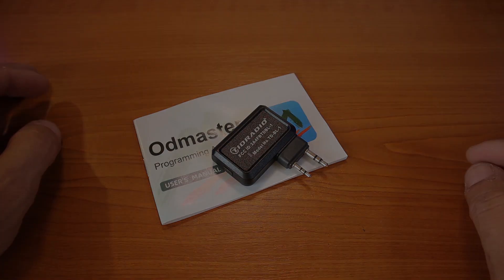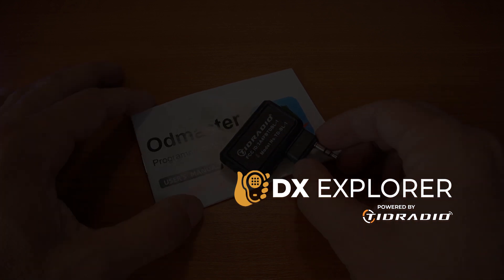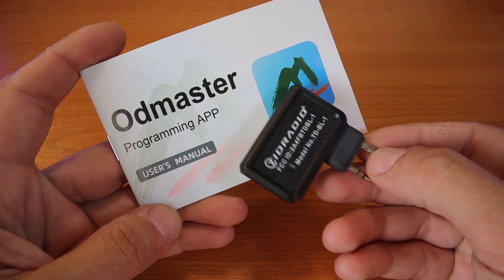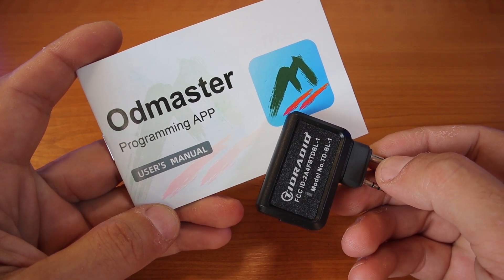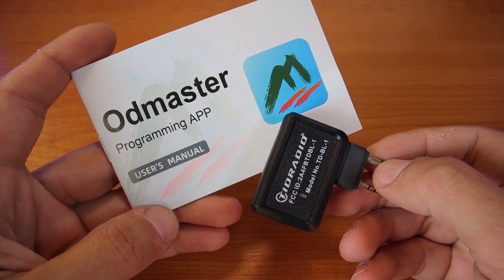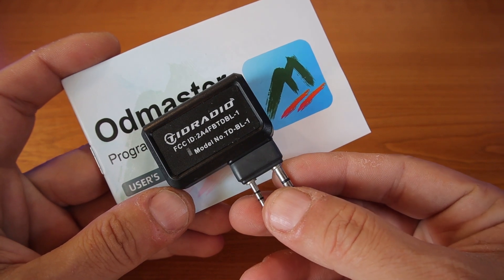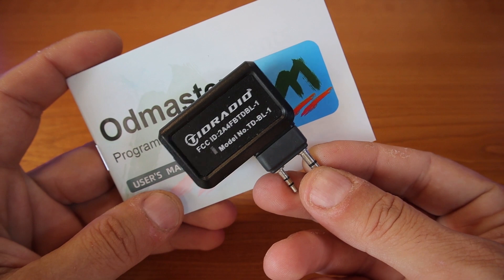Good day everybody and welcome back to the X Explorer for another video. Today we have something cool to present from TID Radio — we're talking about the OD Master app, or as I like to call it, the programming app, and this cool TID Radio Bluetooth dongle that you can use to program your radio without the use of cables.